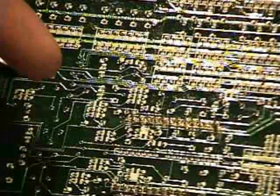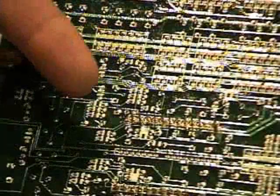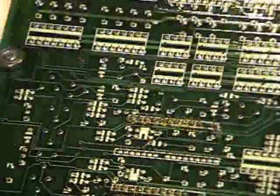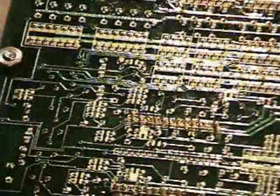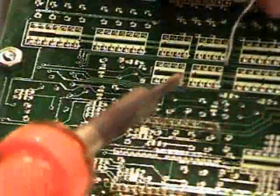Get all the solder out of the holes, then put the replacement chip in — it's pretty obvious which way it should go. Flip it around and solder it from the back. To solder, just practice, practice, practice. It's not rocket science, but it takes a little bit of skill. You've got to be careful not to burn yourself.